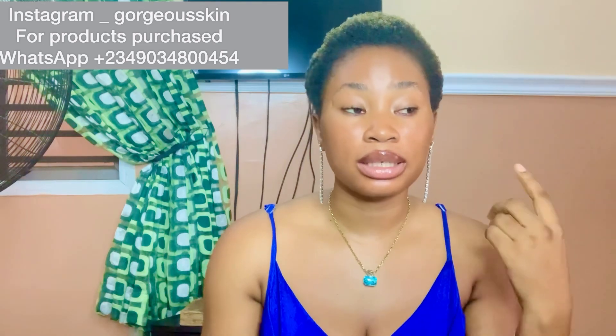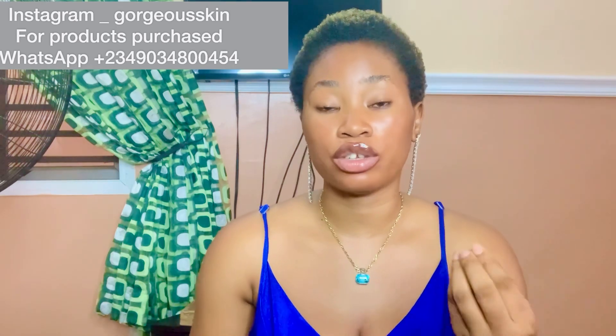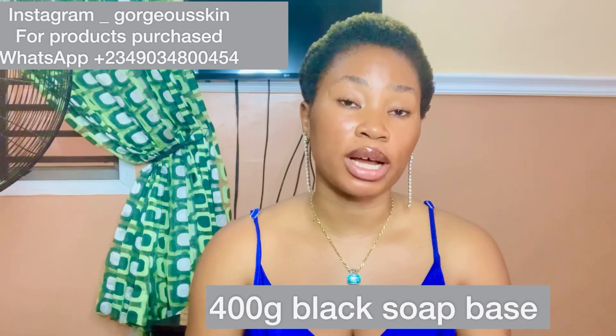I'm going to try my best to write each and every ingredient on screen so it's easier for you to write it down. The first ingredient you're going to need is black soap base — either the wrapped kind or the paste. I mostly use the paste because it's easier to work with. You don't have to pound it; you can just leave it overnight and mix everything together. Get 400 grams of black soap base — we are making about 1,200 grams total.